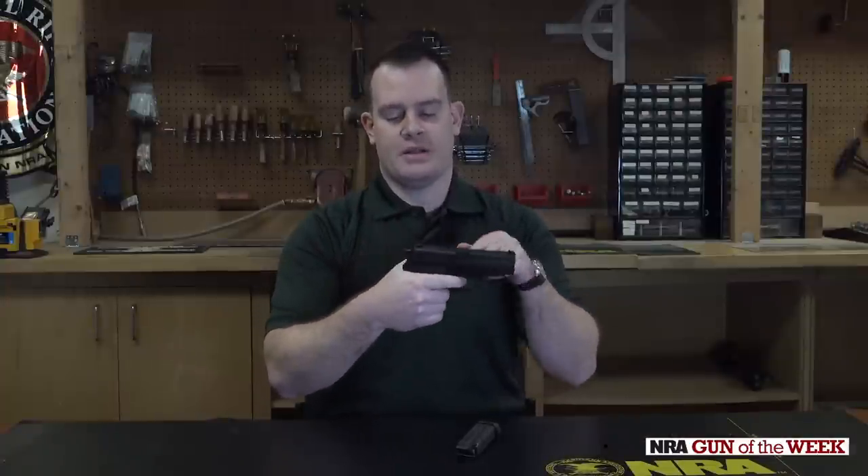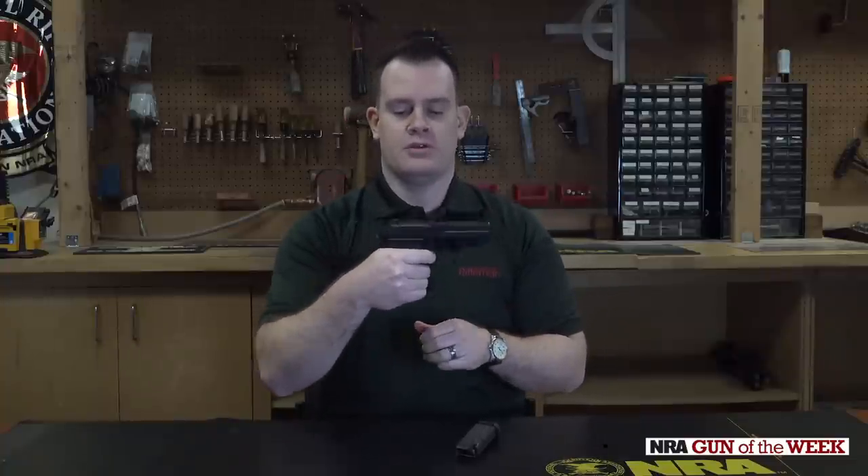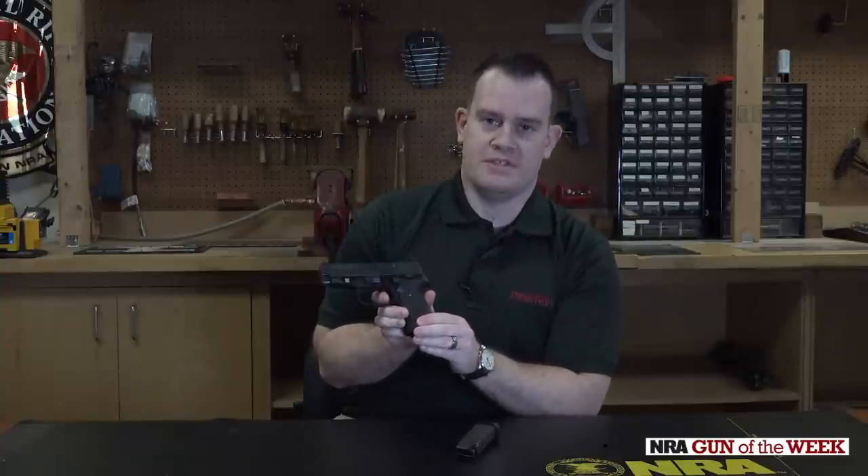And in fact, the M11A1 comes with a short reset trigger. So if I can show you, the travel is very short to reset.